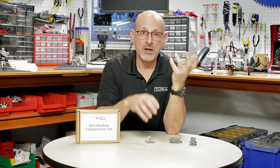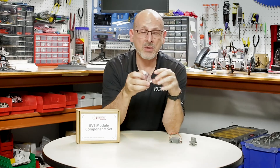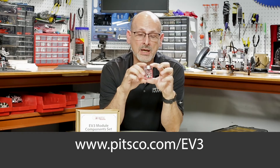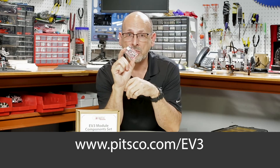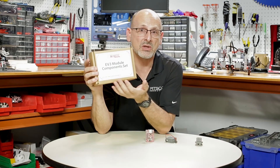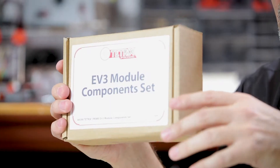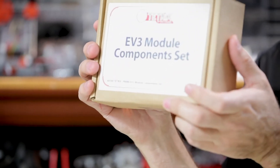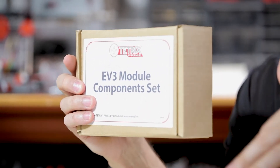Let's talk about how you can get all of this. We discussed the individual components — you can buy each one à la carte. You can go to pitsgo.com and buy the module by itself, the Prime DC motors by themselves, or the beam brackets by themselves. But you also have the option of getting an all-in-one EV3 module component set, available online — a convenient way to get everything you need to use this with your EV3 rig.